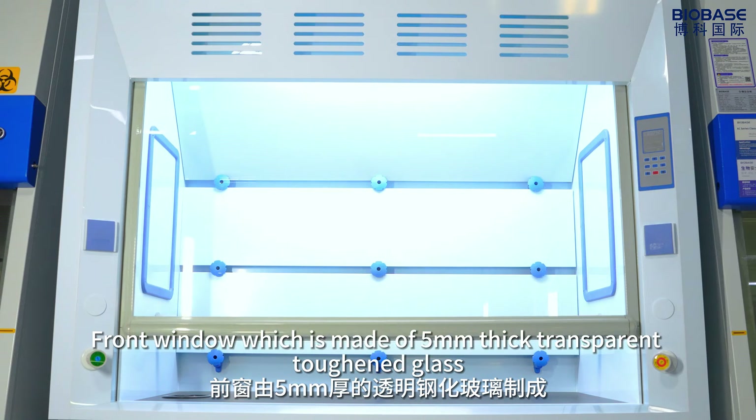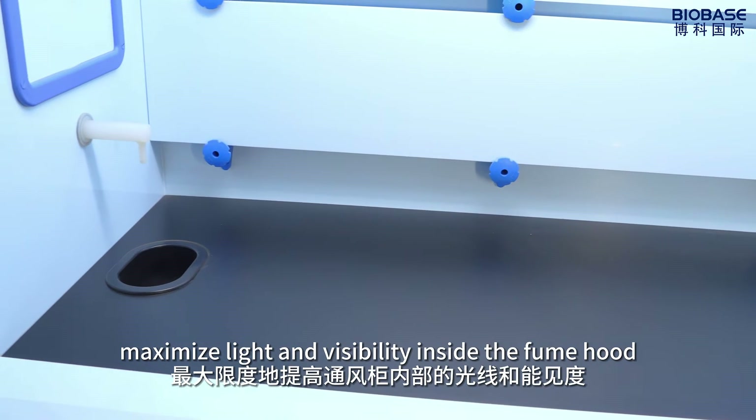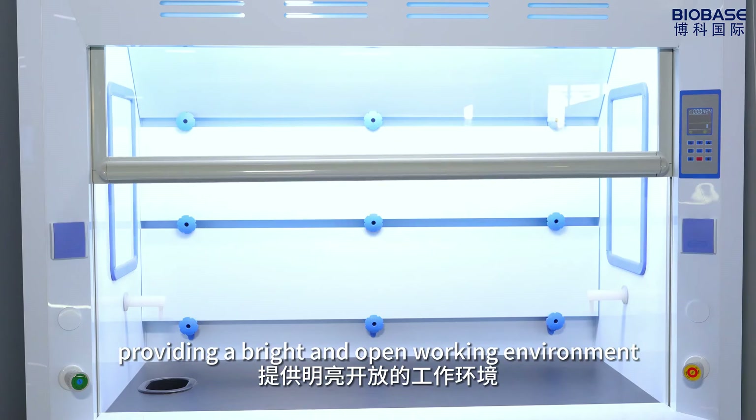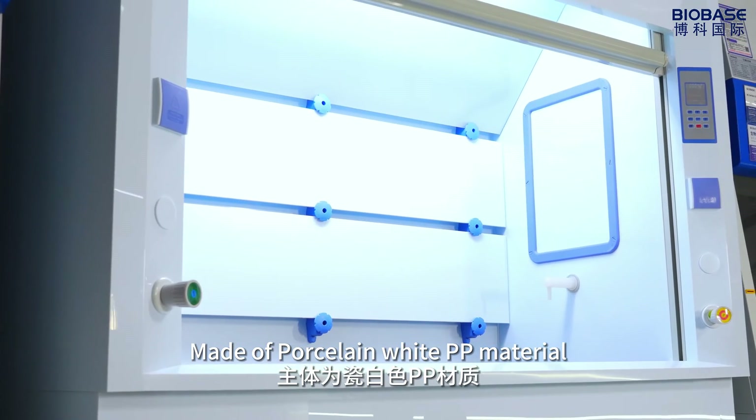The front is made of 5mm thick transparent top glass. This makes light and visibility inside the film hold, providing a bright and open working environment. Made of porcelain white PP material.